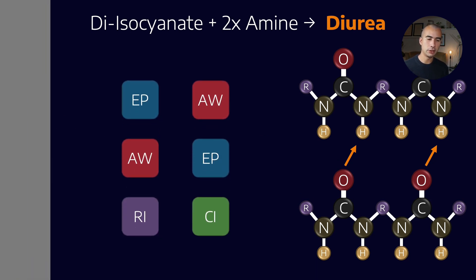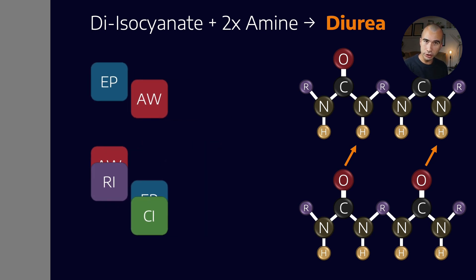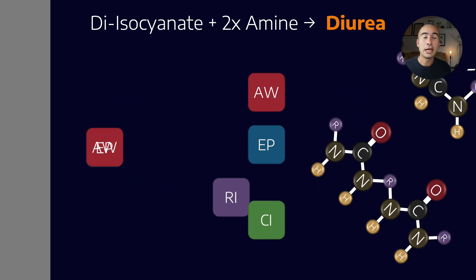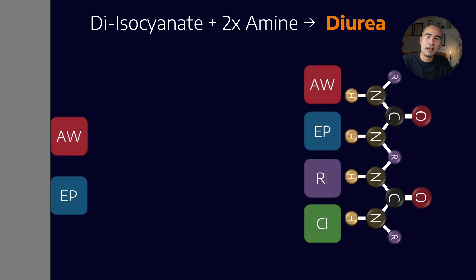The other thing unique about polyurea greases is how they interact with additives. Most additives are surface active — a fancy way of saying they are charged — because metal surfaces are charged, so EP, anti-wear, rust, and corrosion inhibitors are also charged and want to attract themselves to metal surfaces. The problem is that because polyurea molecules are themselves highly charged, they often outcompete metal surfaces and won't release additives to work on those surfaces. So the additive chemistry used in polyurea grease formulations is very different, and that's one of the reasons polyurea greases tend to be incompatible with others — the additive packages are completely different families.